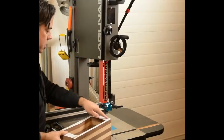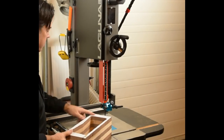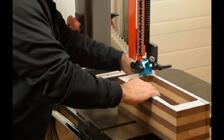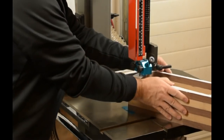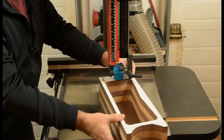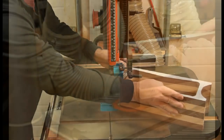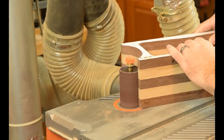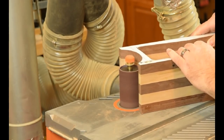We'll go ahead and trim out the curved shapes on the end of the box here.